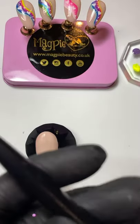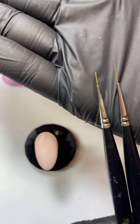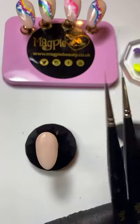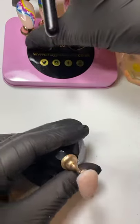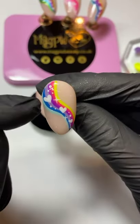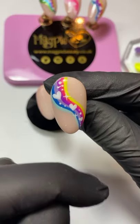Brush-wise it's up to you guys what you want to use — you can use your detailer or your striper. Some people love using their detailer, some love the striper, and I'll probably show you using both. I'm going to begin with my detailer because this is my favorite for line work. I find it easiest to start in the center and work my way out. All we're going to be doing is just a little roller coaster line, so take it nice and slow — there's no rush at all.